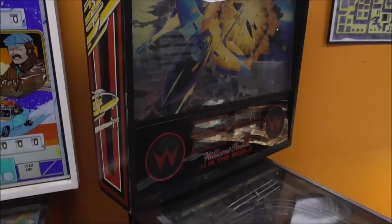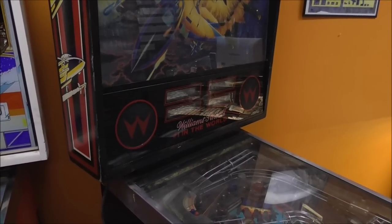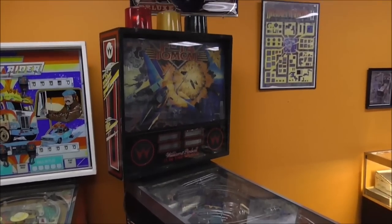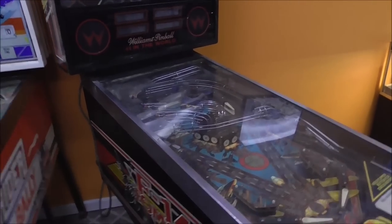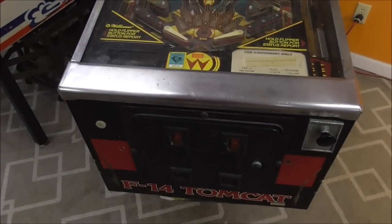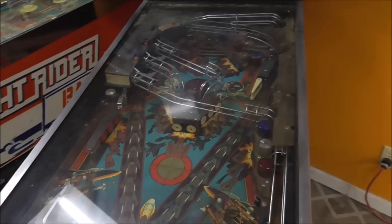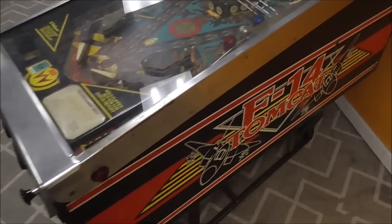That previous one had problems with the displays and a resistor pack on the game board — just some minor stuff that we fixed. But this one is in much worse shape. It almost looks like it just washed up on a beach somewhere. It's definitely not as nice as the previous one, but we're going to see if we can get it a lot nicer and make it a very presentable and well-playing machine. I figured I would do a video showing the condition we got it in, and at the end we can show what condition it ends up in.